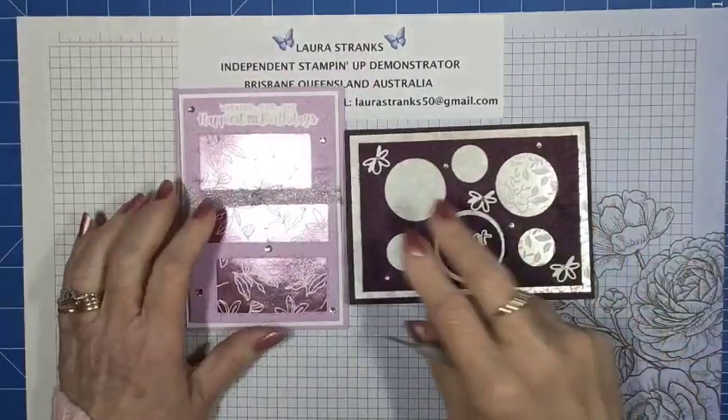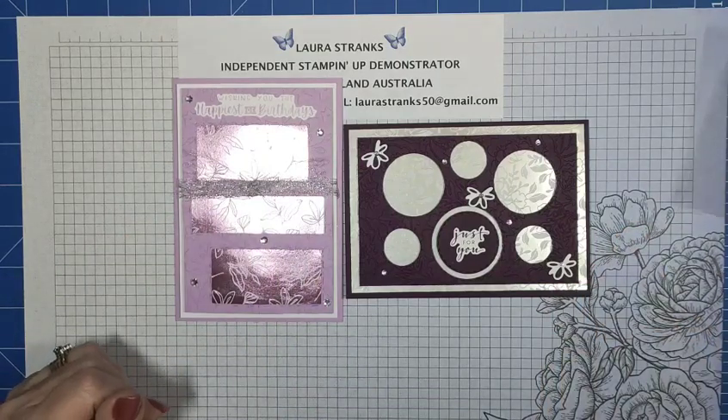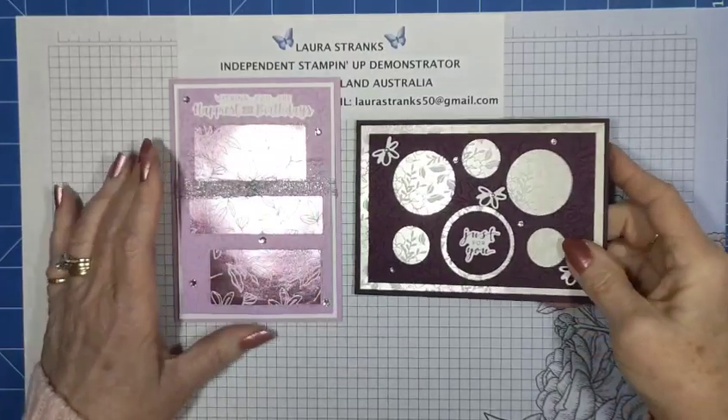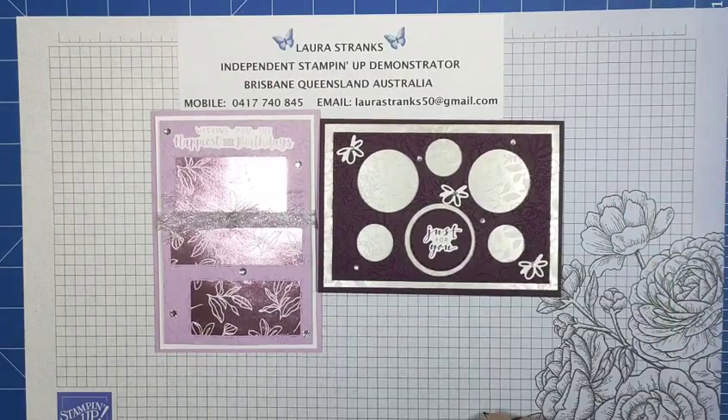Those are both my cards — I hope you like them. I'll shimmer spray them later, though foil doesn't always go real well with shimmer spray. With the first sample card, the foam adhesive strips are only lifting the frame, not the DSP as well, so they're done differently — on today's card the whole frame is sitting up. Give me a thumbs up and a like if you enjoyed the video. All the measurements will be in the description after I speak to my granddaughter this afternoon. Stay safe and I hope to catch you all again next week — bye for now!